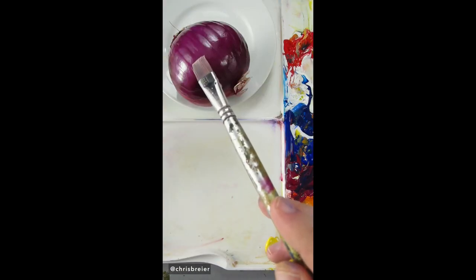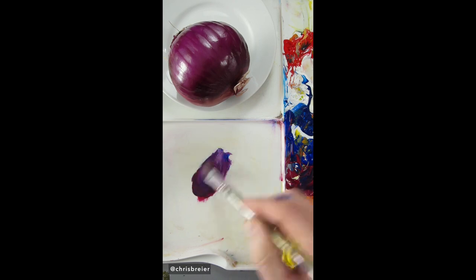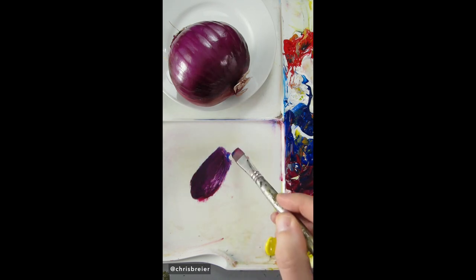I'm going to match the color of this red onion, and when I mix purple I usually use quinacridone magenta. I'll add ultramarine blue to make it more purple. It needs some white — it makes it lighter and also a little bit more opaque.